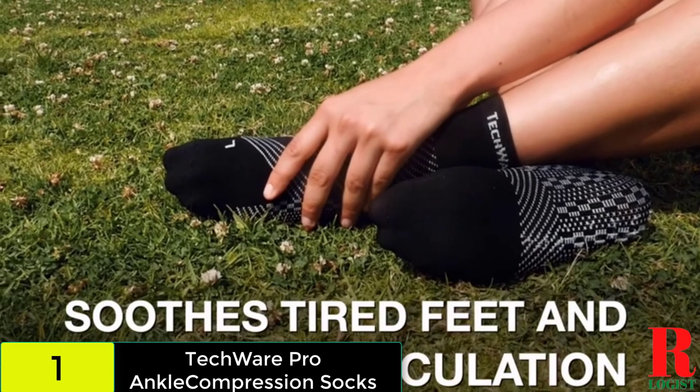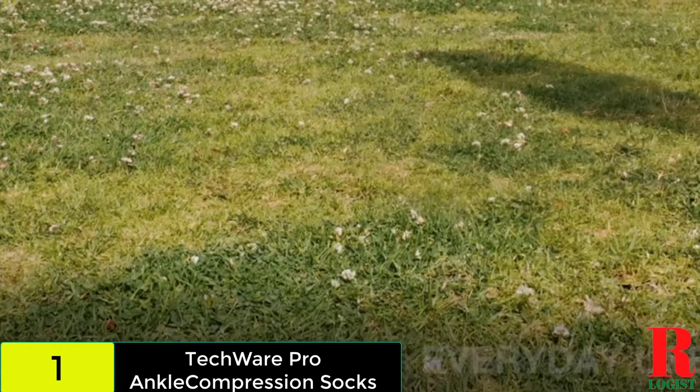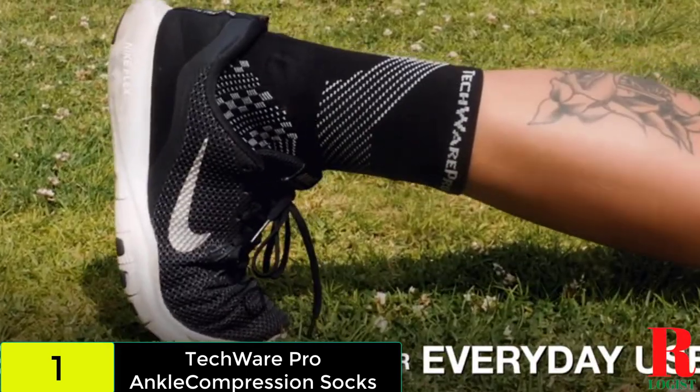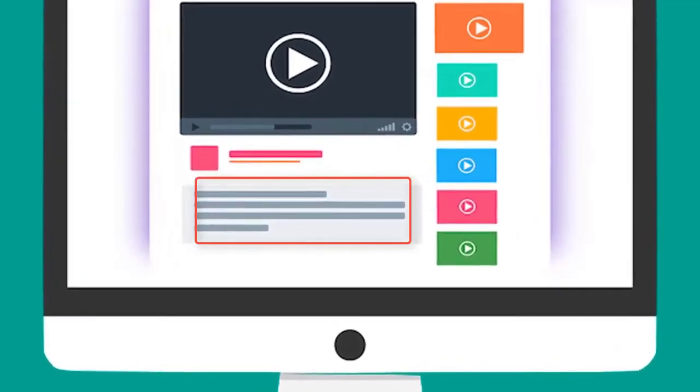If you're fashion-conscious, this helps you to better match your socks with your wardrobe. Another useful characteristic of these compression socks is that they might aid in the relief of fatigued feet. When your feet are fatigued and physically exhausted, they swell, which is uncomfortable. Check out the description for more information about this product and the latest price.